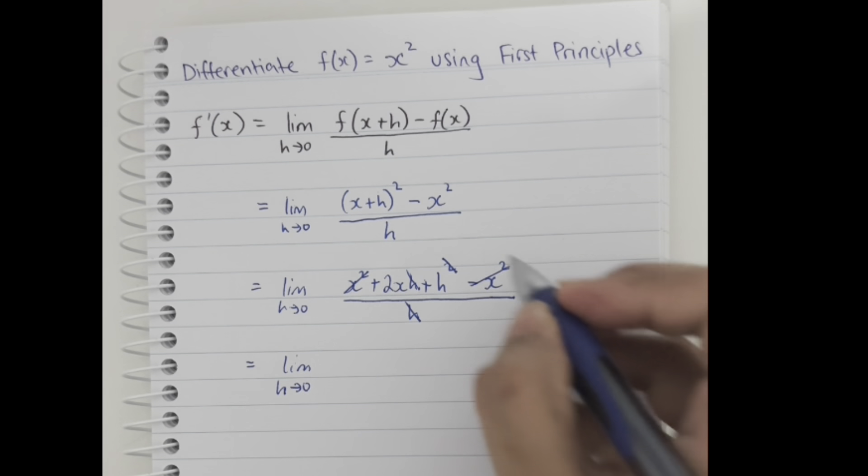We have the limit as h approaches zero, so h becomes zero. The limit of 2x + h as h approaches zero is just 2x, and that's our final derivative.